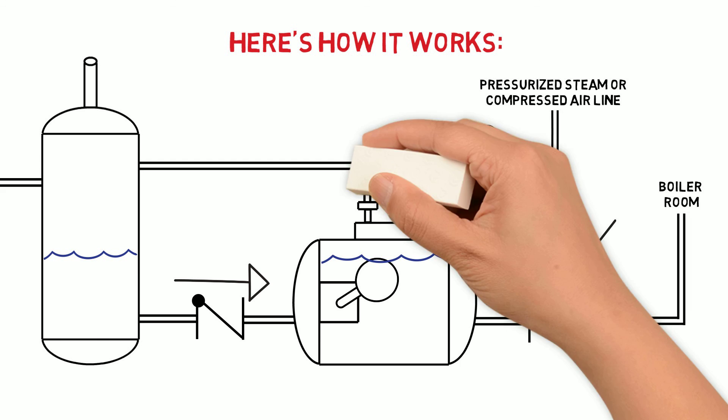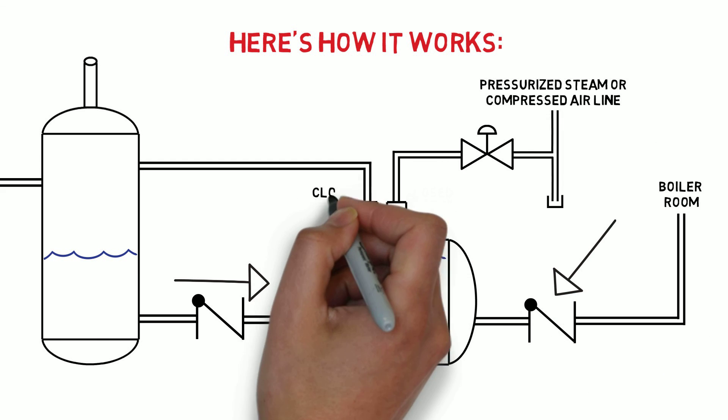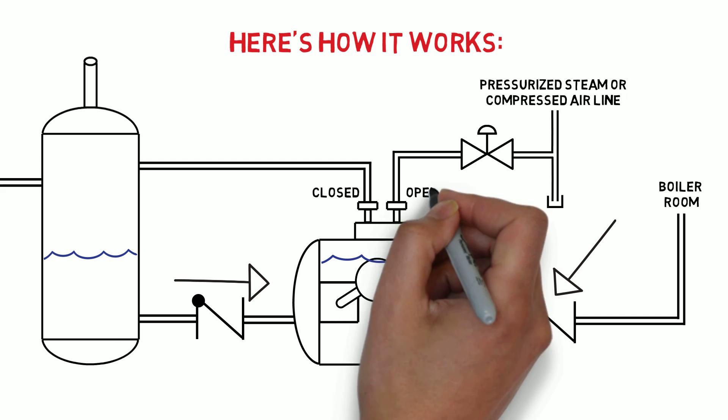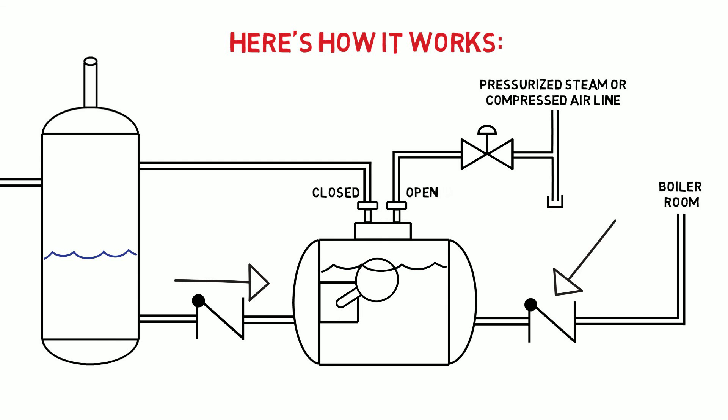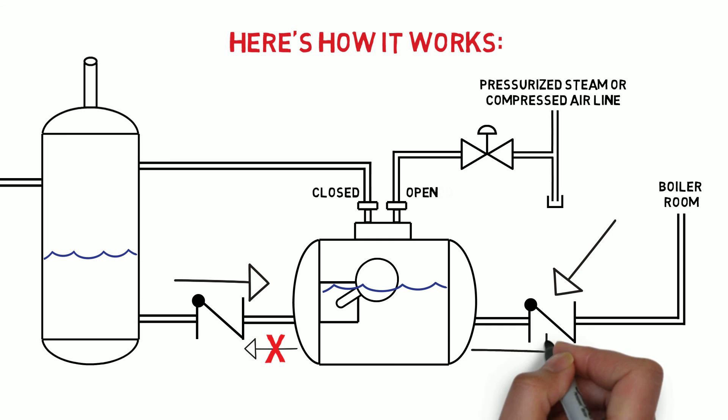Once the condensate level in the pump gets near the top, an internal mechanism closes the vent valve and opens the motive valve. This fills the pump with pressure, which pushes down on the liquid level. The condensate can't go back towards the tank because of the inlet check valve, so the only way out is through the outlet check valve.